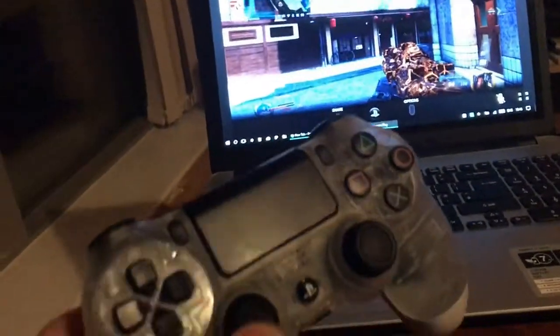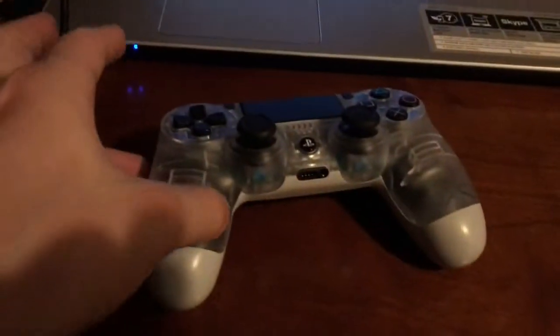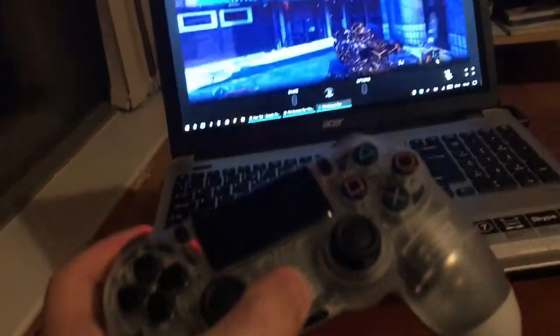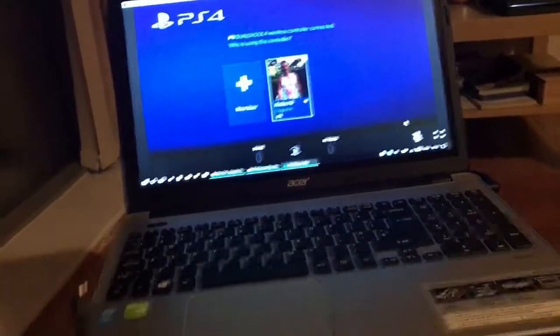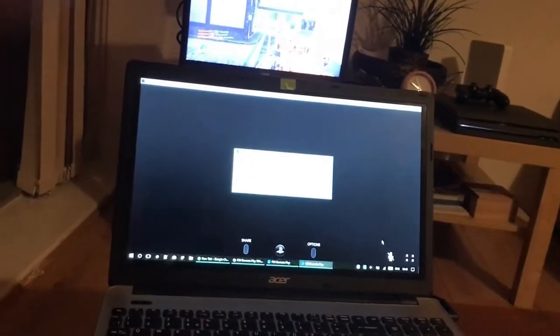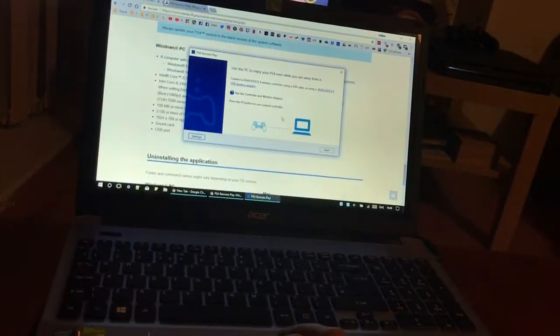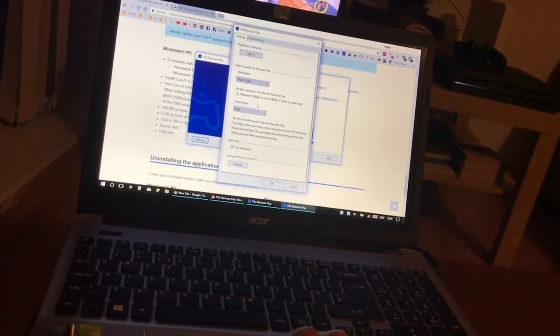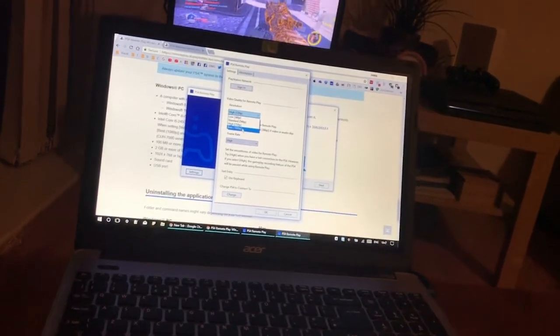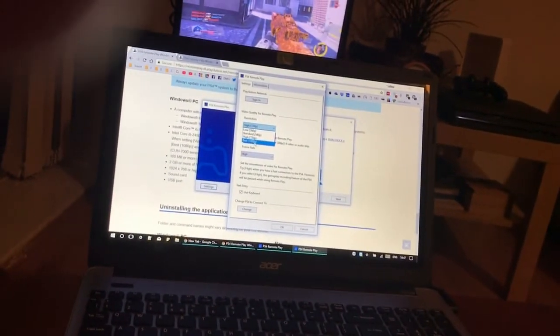Now I'm going to show you another example. I just removed the USB cable from my PS4 controller, and you'll notice that I can't control anything anymore. My PlayStation 4 screen went blank and it says connection lost — that's why you need the cable to use it. Through the settings, you can adjust resolution depending on how good your computer is.